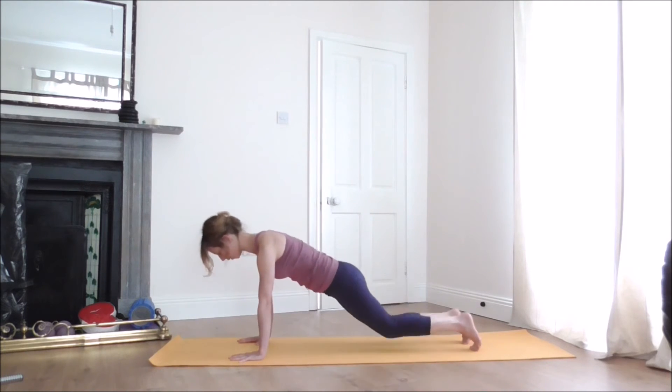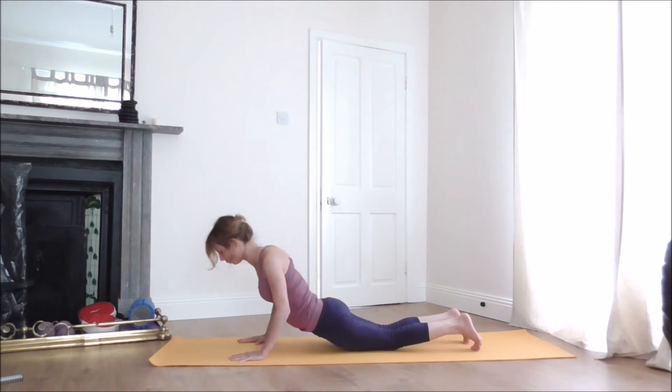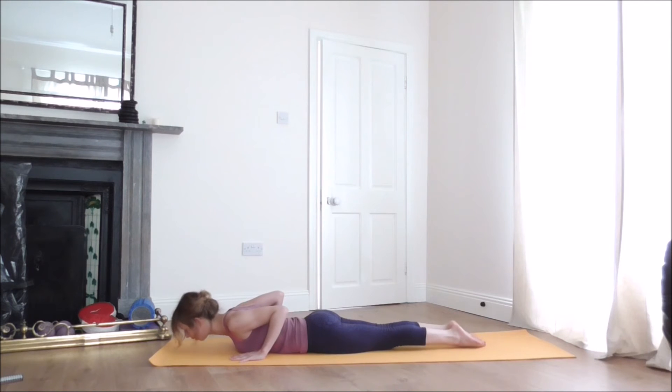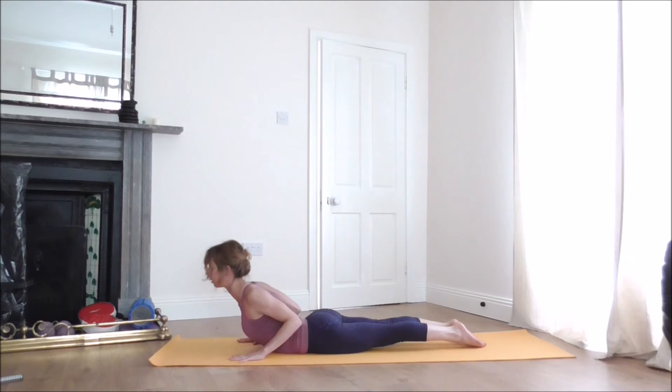With your next exhalation, release your knees to the floor and gently roll over the thighs onto your belly and chest. Release the tops of your feet to the floor, then gently lift the chest, pressing elbows to the ribcage and tops of the feet to the floor. Stay and breathe.